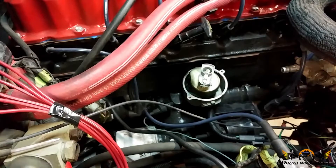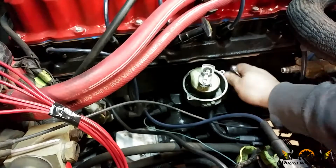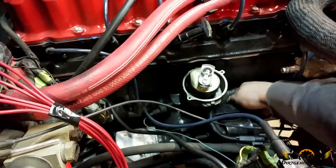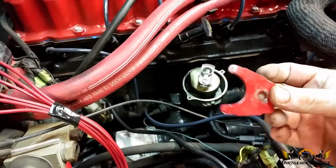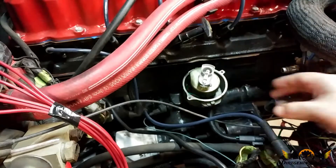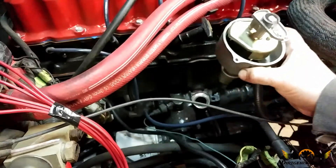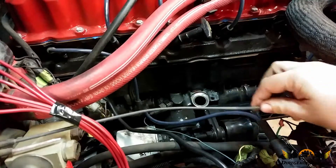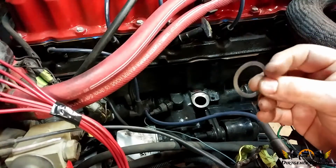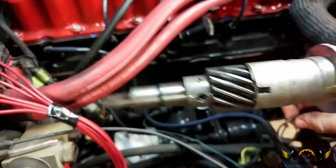We've got our half-inch wrench — I'm just going to bust this bolt loose and get our clamp out of the way. Then we gently pull her out straight up. Make sure you don't forget to remove the gasket. In our case we won't be reusing this — I've got an o-ring we're going to put on the end of the shaft here, which will mount right up and last a lot longer, giving us a better seal.